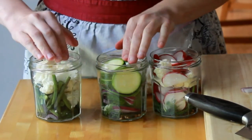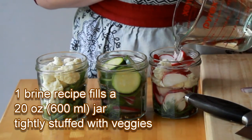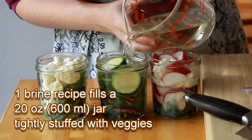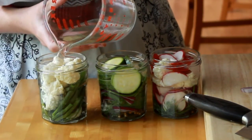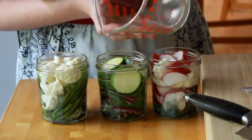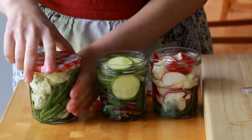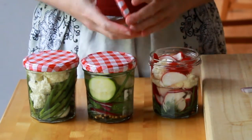Next, stuff the veggies into jars, packing them very tightly. Pour in your brine. My three little jam jars of 13 ounces each needed a double recipe of the brine. If you have brine leftovers, save it for next time — there is nothing in it that's perishable. Push the veggies into the brine, put on the lids, pat yourself on the back, and bask in your domestic diva hood.